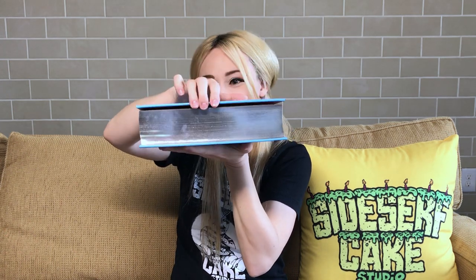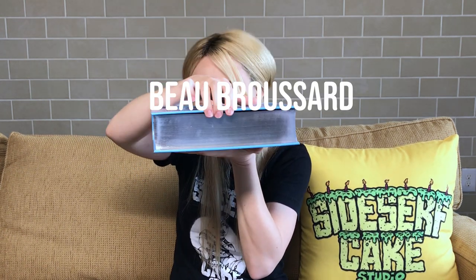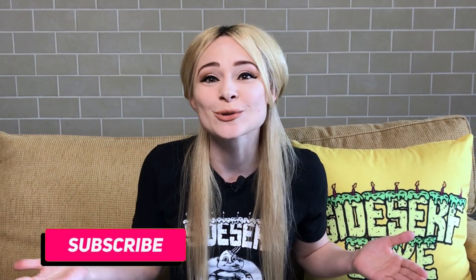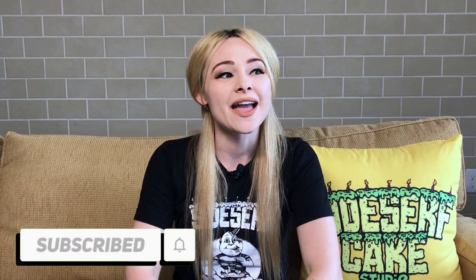Before we get started, shout out to my newest patron, Beau Broussard — thank you so much for joining. And if you like this video, can you do me a favor and like it below? It really helps us out. And if you haven't subscribed yet, subscribe to the channel now because we put out new cake videos every Monday.